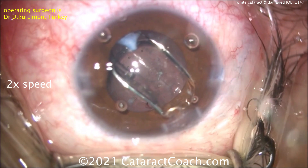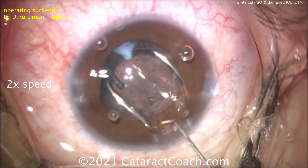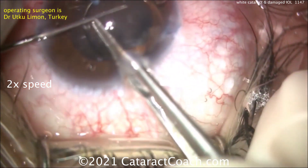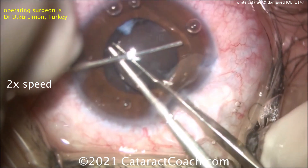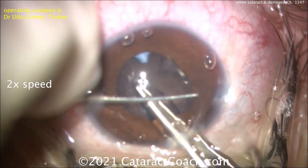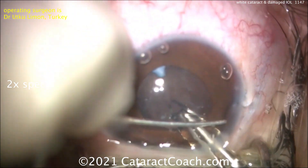Here comes the lens going inside the eye — and what do you notice? There's no trailing haptic. So you had a technician who didn't know the lens right. We're going to spin the lens over, and look at this — where have you seen that before? That's the twist-and-out technique that we like to talk about here on Cataract Coach, and that lens can be pulled right out of the eye.